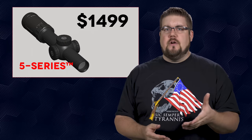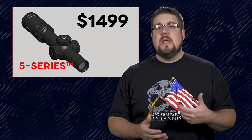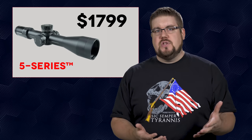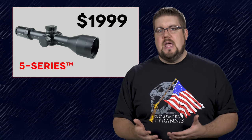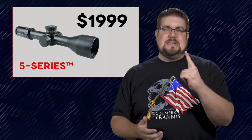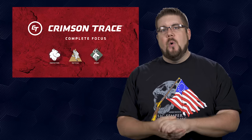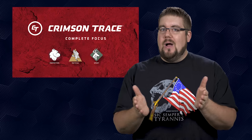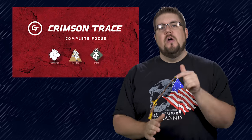Obviously the thing that really matters with an optic is the optical clarity and the function of the dials — does it track properly, things like that. Without actually testing them, it's hard to say if they're worth the price. But having options is a good thing, and with a name like Crimson Trace on the side, I would hope they hold up over time. What do you guys think — do we need another optic company, or is this just a filler product to get the Crimson Trace name on the side of your gear?